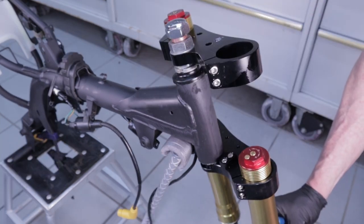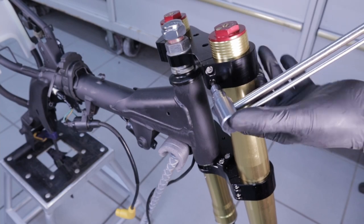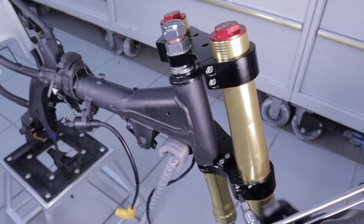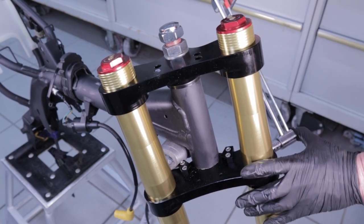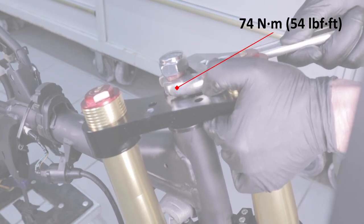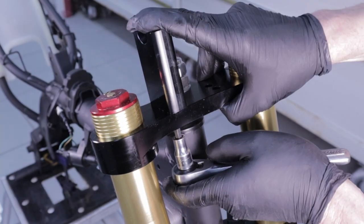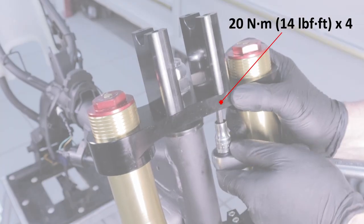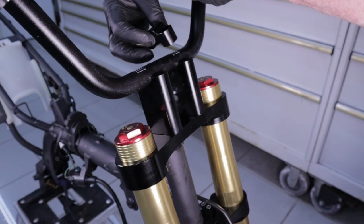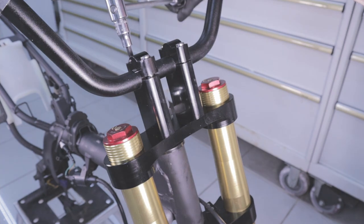After installing both fork tubes, progressively torque the pinch bolts to 20 Newton meters. Then torque the stem nut to 74 Newton meters and install the second dress nut. Moving on to the handlebar risers: install each riser plate using the supplied bolts and torque them to 20 Newton meters. Once the risers are installed, put the handlebars on, add the top cap, and progressively torque all bolts to 22 Newton meters.